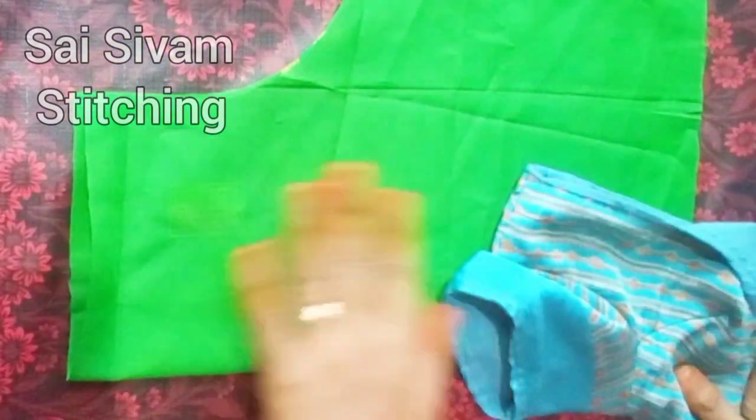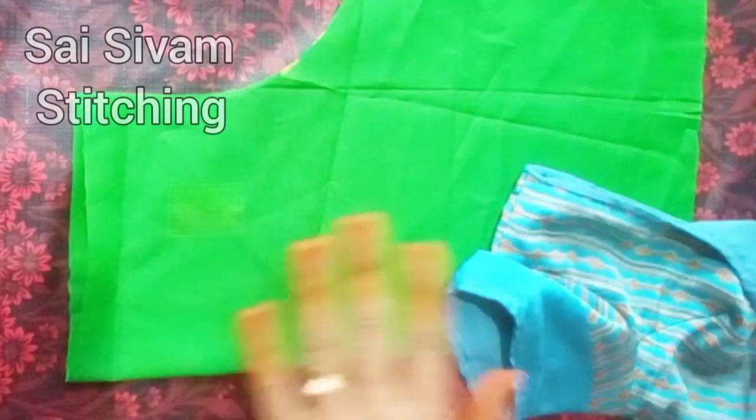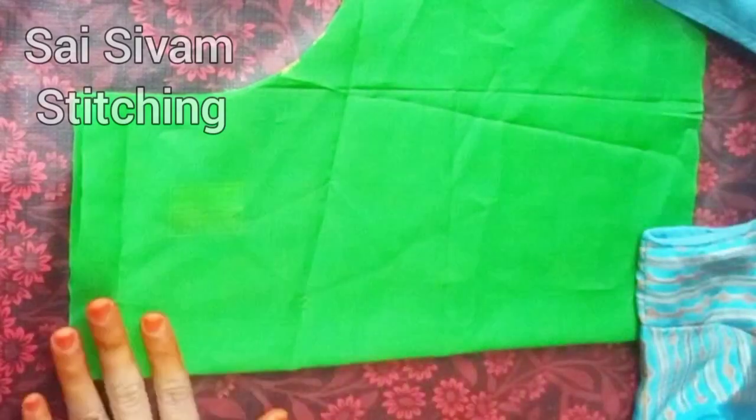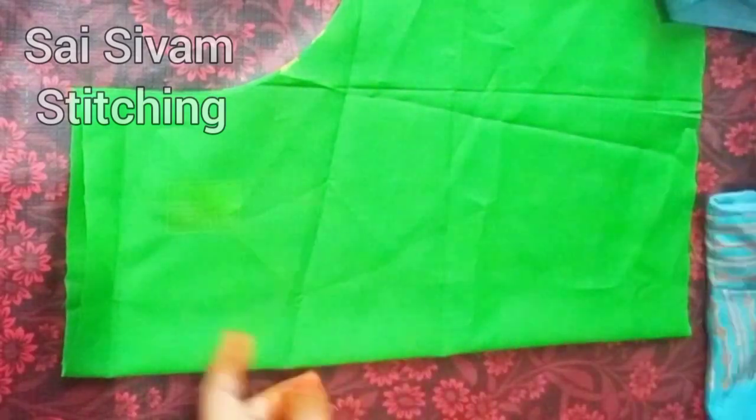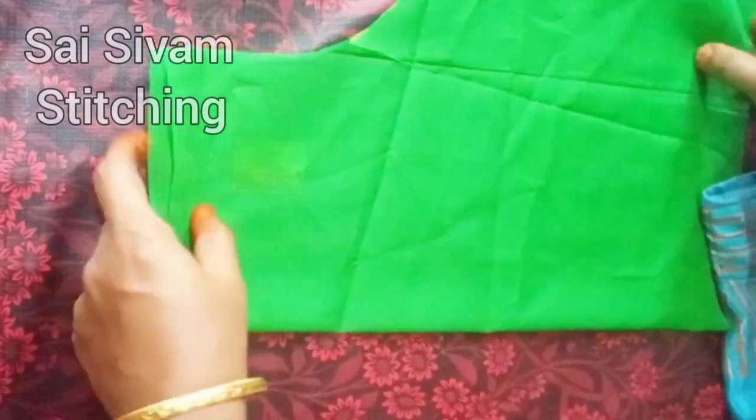I'll cut the arm. I'll cut the neckline and I'll cut the back side. I've cut the back side. Now you can see how we mark it.